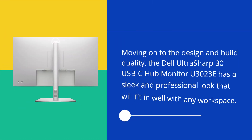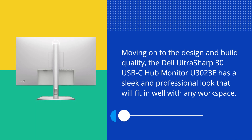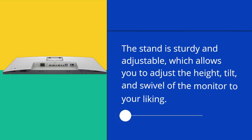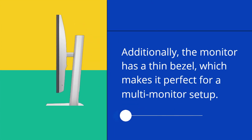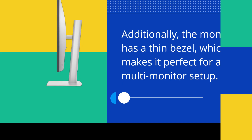Moving on to the design and build quality, the Dell UltraSharp 30 USB-C Hub Monitor U3023E has a sleek and professional look that will fit in well with any workspace. The stand is sturdy and adjustable, which allows you to adjust the height, tilt, and swivel of the monitor to your liking. Additionally, the monitor has a thin bezel, which makes it perfect for a multi-monitor setup.